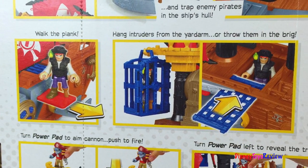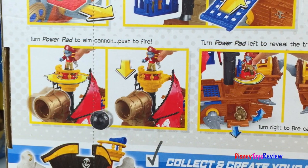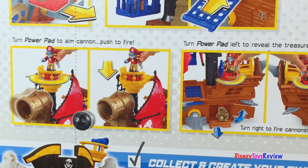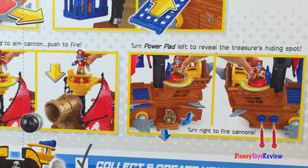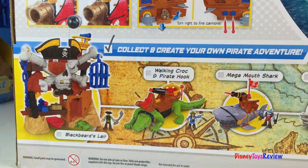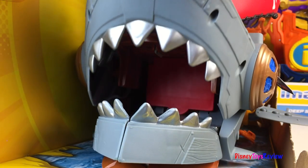Walk the plank, hang intruders from the yard arm, or throw them in the brig. Turn the power pad to aim the cannon, push to fire. Turn the power pad to the left to reveal the treasure's hiding spot, fire the cannons, and collect and create your own pirate adventure. Look at that shark mouth!